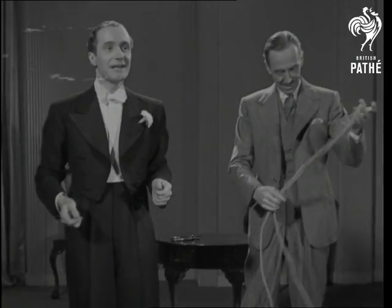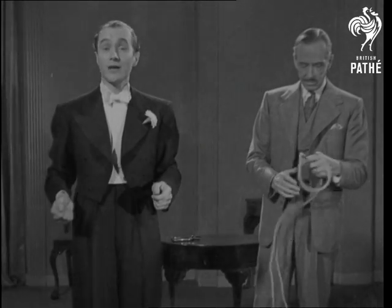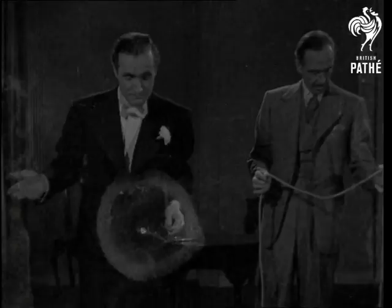And so, ladies and gentlemen, if you've followed my instructions very carefully, you will see how you can save not only your waste paper, but also your loose pieces of string. Thank you.